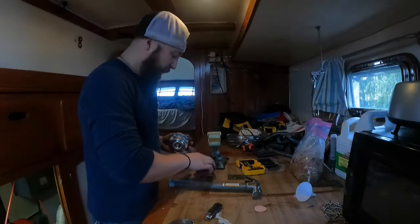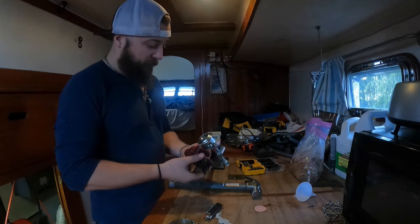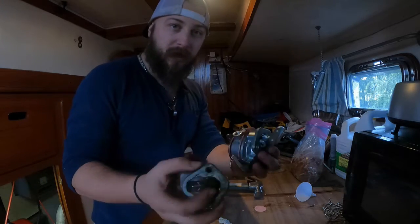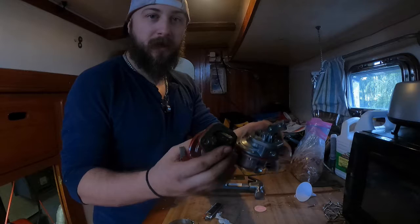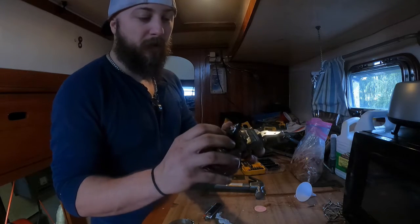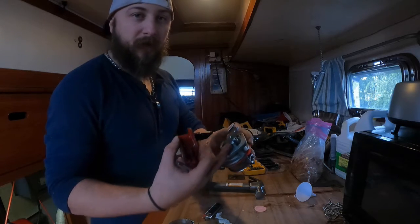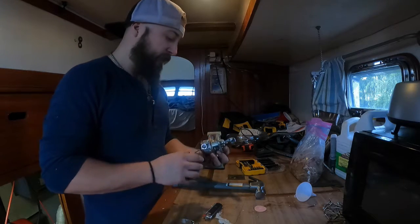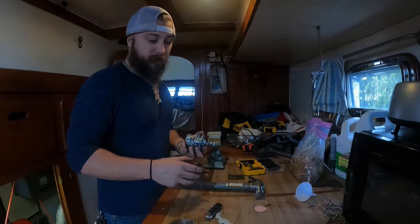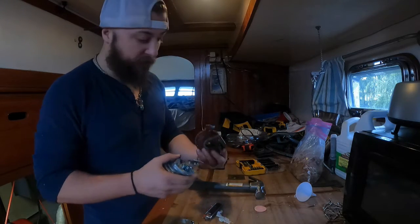Alright, so what we're working on today — we're gonna replace the fuel pump. I got one issue: when I picked up the new fuel pump for the old diesel, I got two different plungers. If you look at the side profiles, this is kind of a smooth one and this other one has a whole leg here. So what I'm gonna try to do is knock this pin out and switch the arms over. This would be an easy job back at the shop, but this is gonna be on the boat.